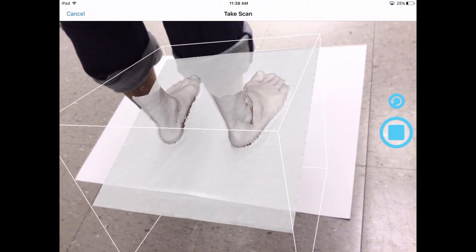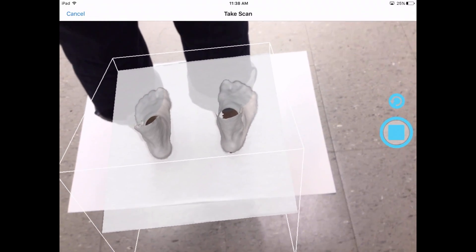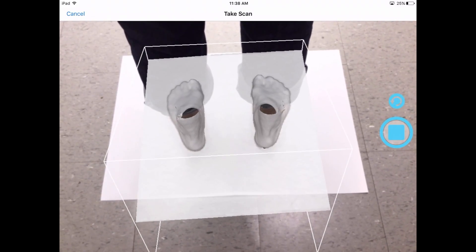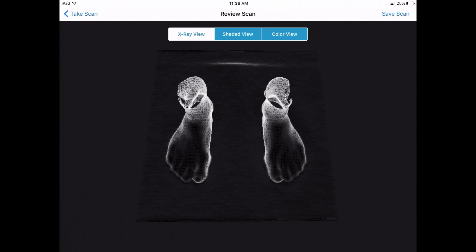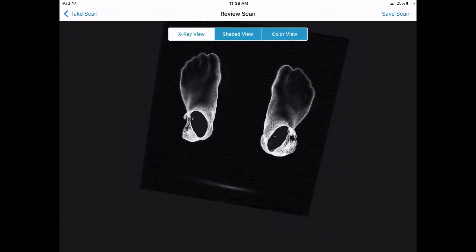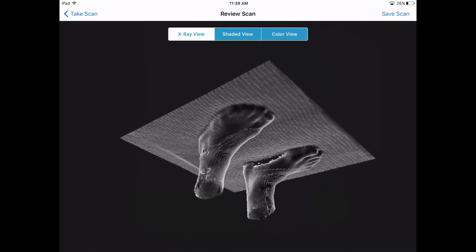Once both feet are completely highlighted in white, you can then press stop. You don't need to return back to the start position — you can press stop from behind the feet. Carefully check over your scan and make sure you're not missing any data in the scan. That concludes a full weight-bearing scan.